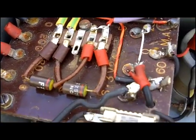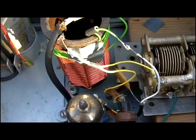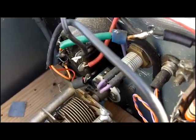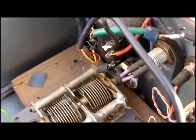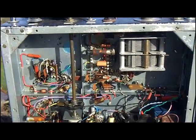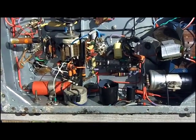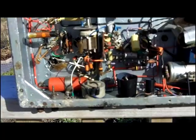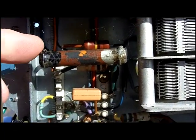That's a real homebrew bit of equipment — none of your black box, none of your Japanese black box materials here. This guy was really keen to get on the air. On the underside of the chassis, this is what we've got — let's get some close-ups again.